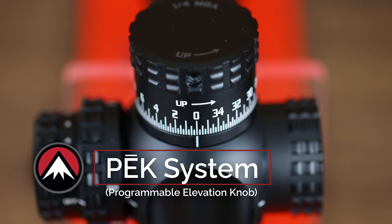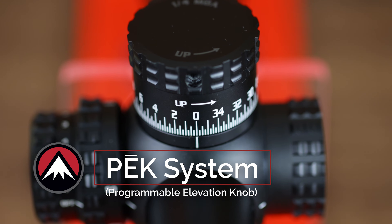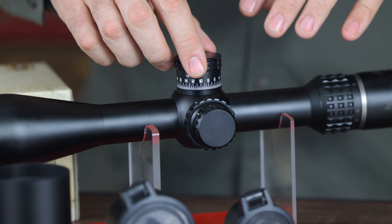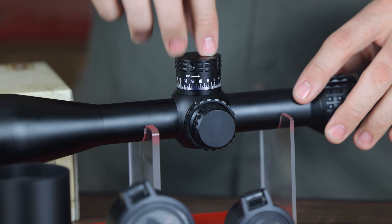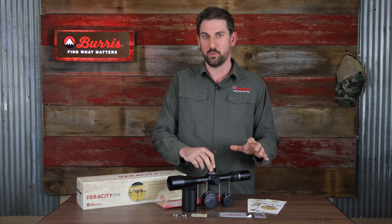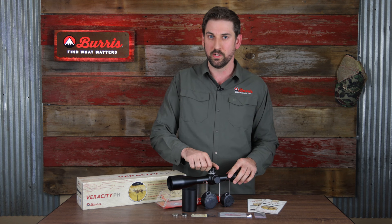Including our new PEAK programmable elevation knob system. It's got our high-contrast markings on the outside as well as a digital position sensor on the inside that gets our precision down to the equivalent of 1/10th MOA adjustability. It's the finest, most precise elevation turret out there.